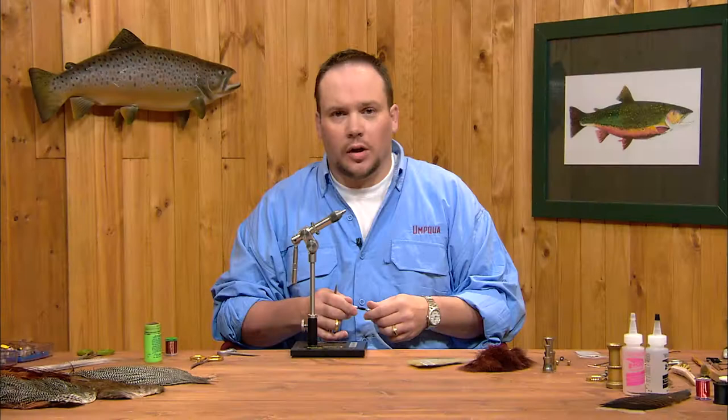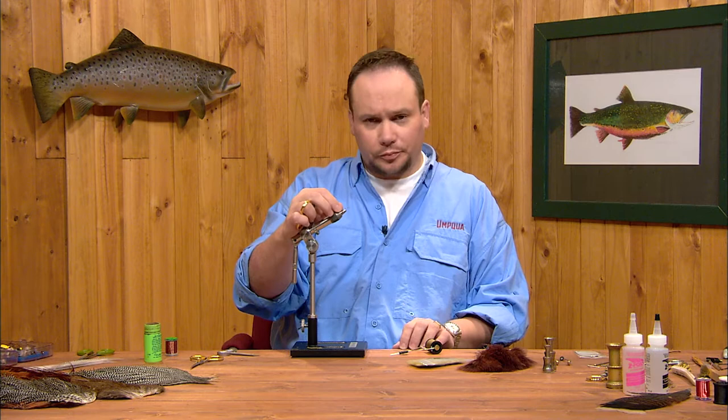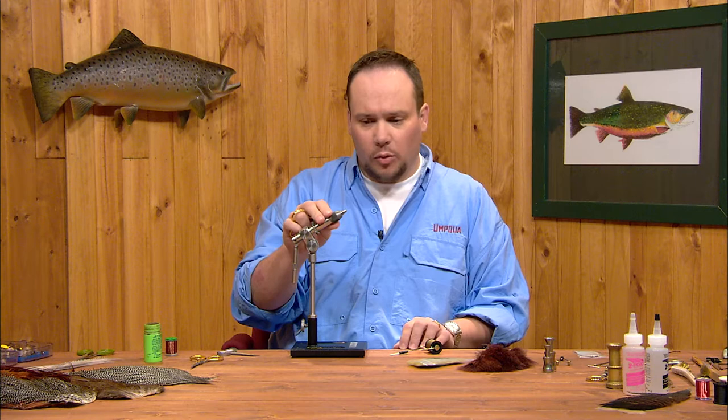This next fly will tie as a Quigley Cripple. This fly imitates an emerging mayfly as it comes through the surface film. Oftentimes they'll get trapped in their shuck and their wings won't quite develop, and that's what's referred to as a cripple. This is a good fly to have when you get fish that are a little picky and won't take a full-blown dun on top of the water but are keying in on bugs in the surface film.